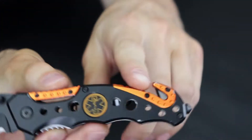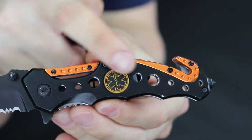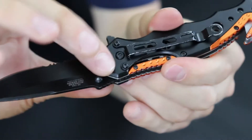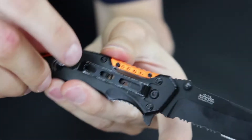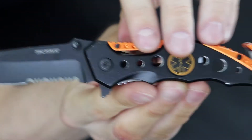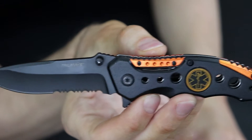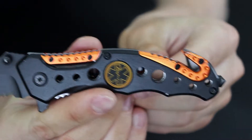First thing is this little seatbelt cutter right here, and the glass breaker. There's a nice little orange design up at the top with your EMT symbol right there. On the blade you have a dual thumb stud, which is actually really neat. The belt clip is a pretty beefy little belt clip. The knife feels super sharp — it's got a serrated blade along with a straight blade, and a liner lock right here in the middle.